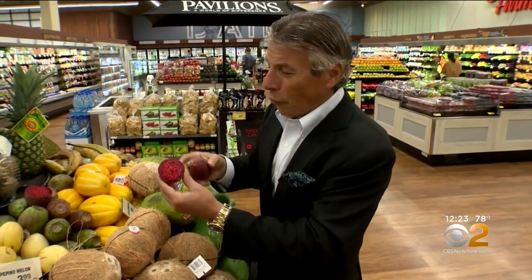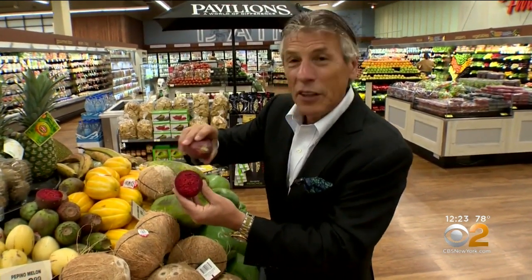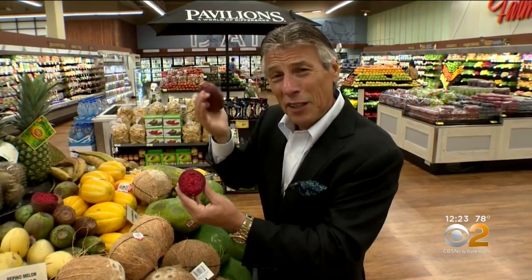Look at it — beautiful. Just take a knife, cut right down the center all the way through, and then just peel it. It peels very easily out of the skin.